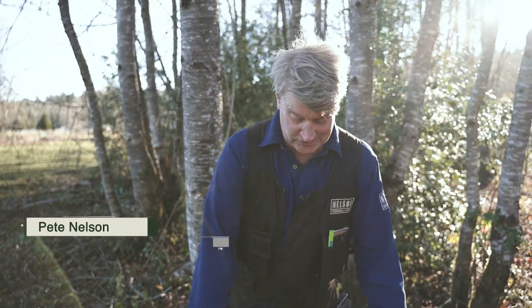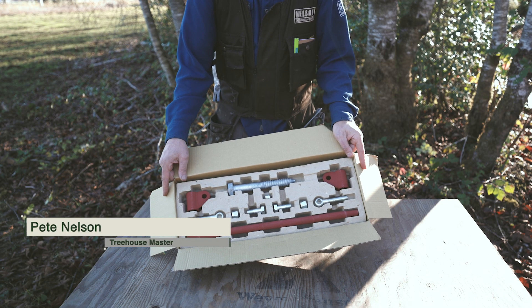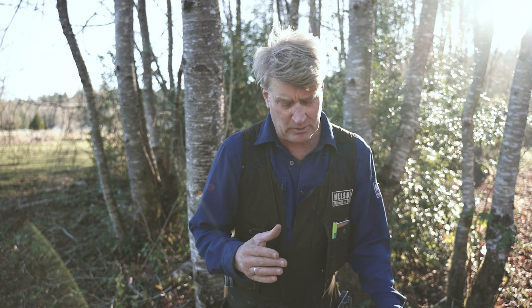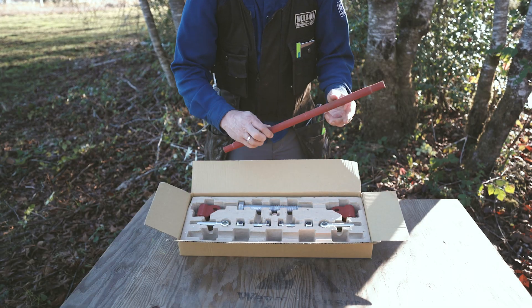This is what the strut kit looks like when you open the box — lots of parts. Before you bring it over to the tree to install it, let me give you a quick overview of how all these parts go together. It's simple, but I know it can be overwhelming. First of all, the strut itself.